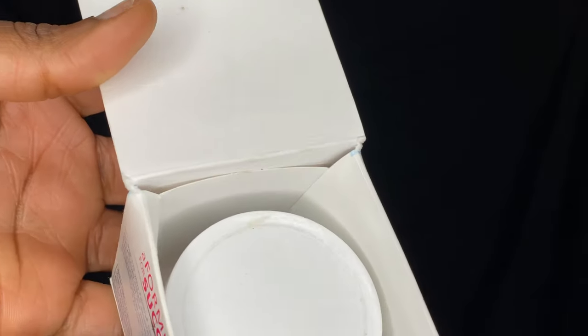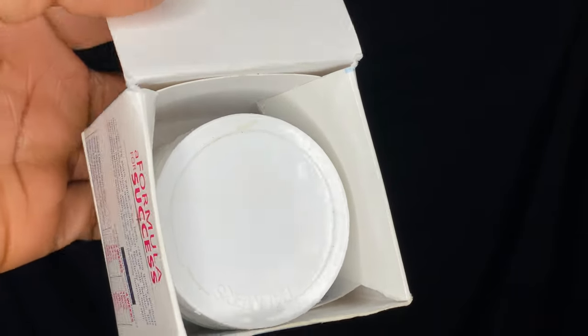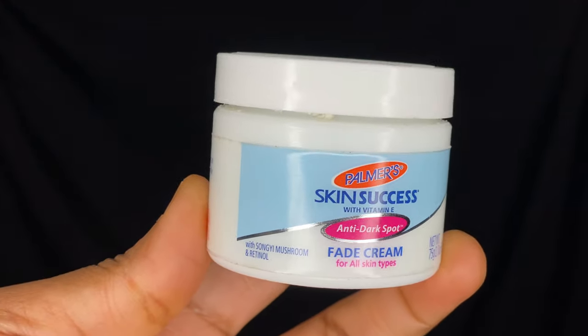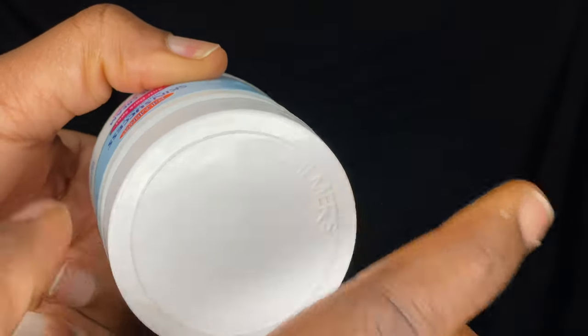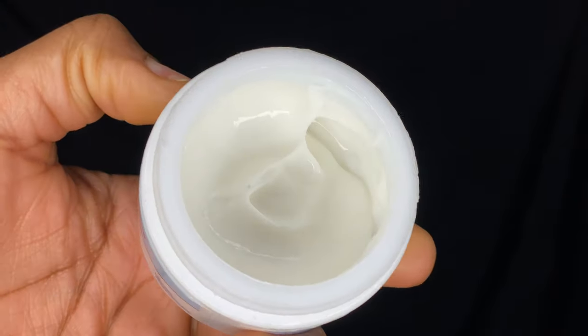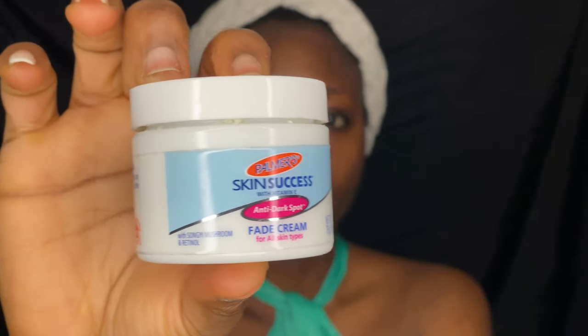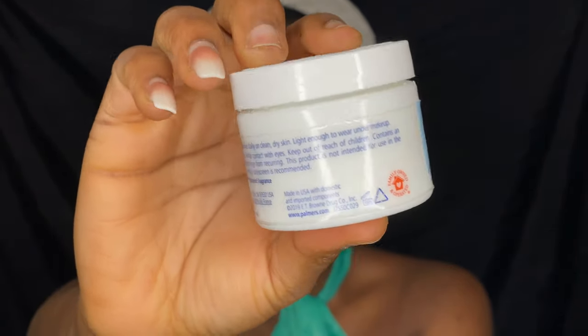Then I go in with the cream. First, looking at the packaging — it comes in this small tub and you actually feel like, oh this is so small. But it lasts a long time; I think I used this small bottle for like a month or more. Once you open it, you actually need just a little on your skin to go around your whole face.